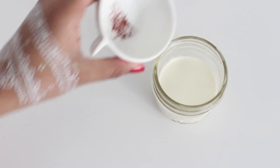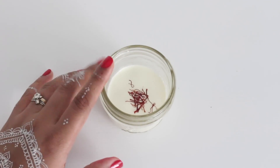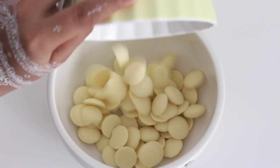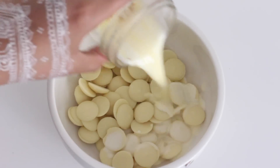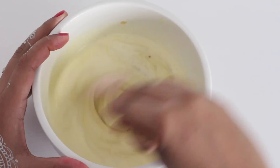So here I have the saffron and the heavy cream. Add the saffron to the heavy cream and microwave this till the cream reaches a simmer. You can also do this in a saucepan. Now transfer the chocolate into a bowl and pour in the hot cream. Let this mixture stand for 5 minutes, and after 5 minutes, give it a stir until it becomes smooth.